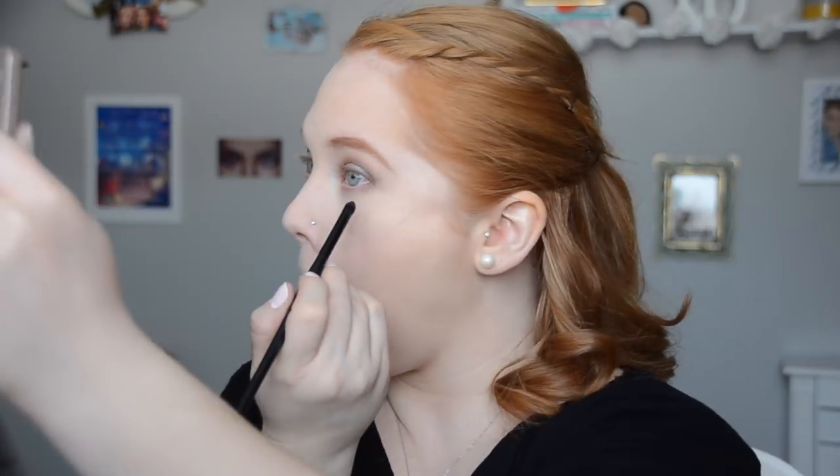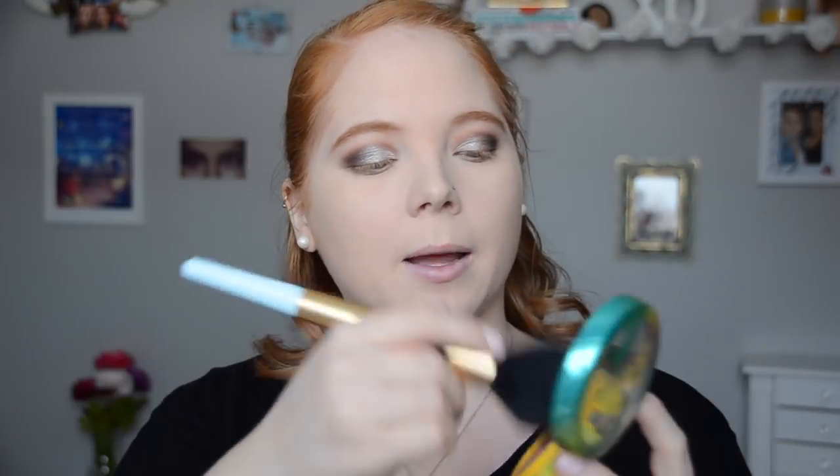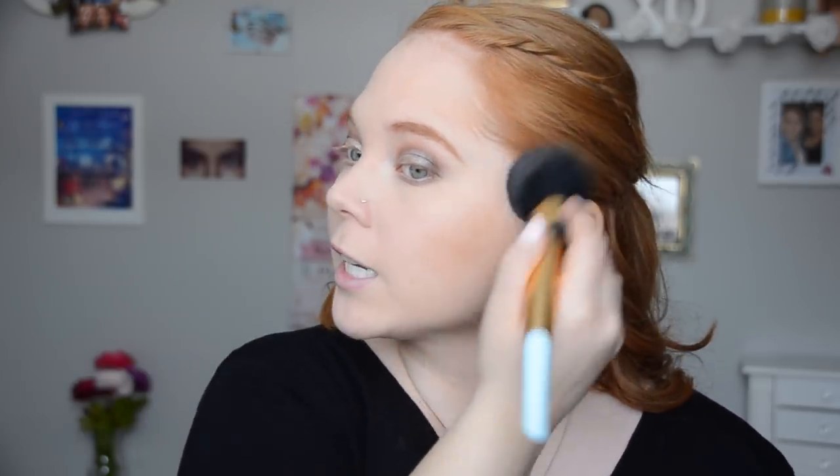Now let's do some eyeshadow on the lower lash line. I'm going to take a pencil brush and Tease, and mimic what I did on the upper lid — taking Tease, YDK, Busted, and Verve on the very inner part and blending things out. For bronzer I'm using my beloved Butter Bronzer from Physicians Formula. I just dust this all over the face — it's the perfect shade and consistency, never looks muddy, which is important because I'm very fair. It smells like the Caribbean and makes me want to go on a cruise every time I wear it.